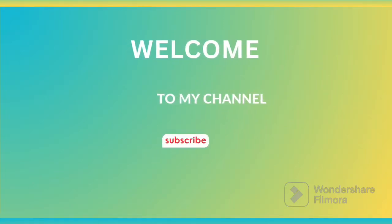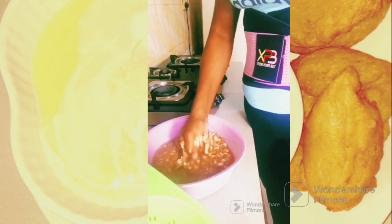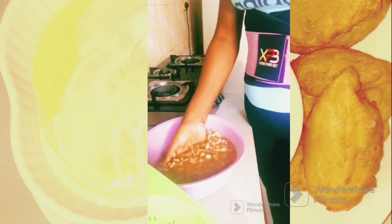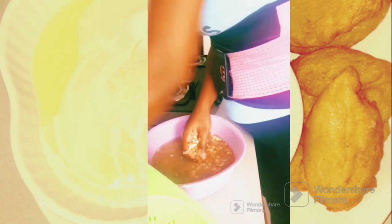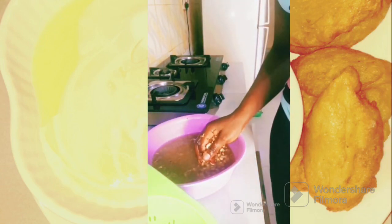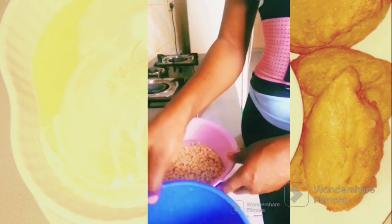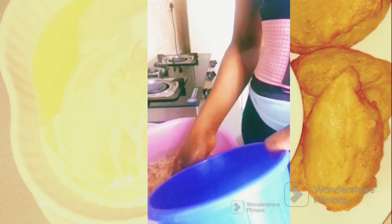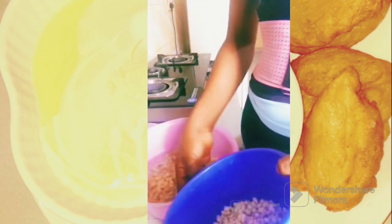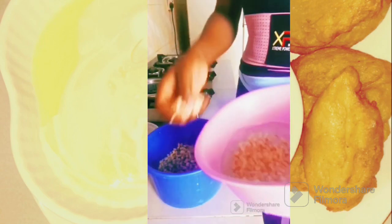Hi everyone, welcome to my channel. Today we are going to talk about how to make akara. The first thing we are going to do is to peel our beans. As you can see in the video, I'm already peeling my beans, and after peeling it you can see — I transfer the peeled beans inside a bowl so that I can take it to where to grind it.